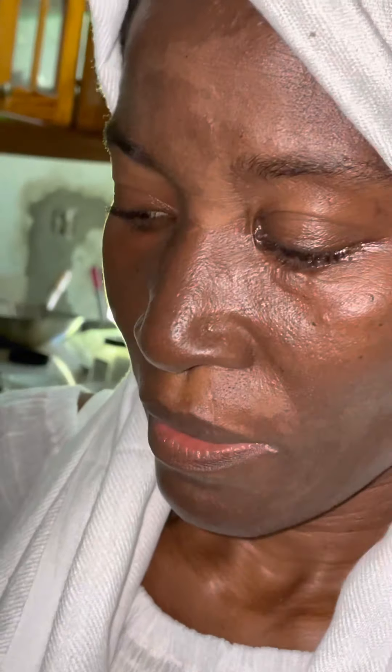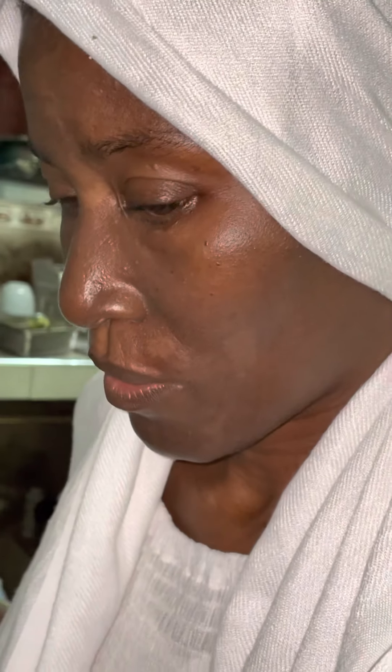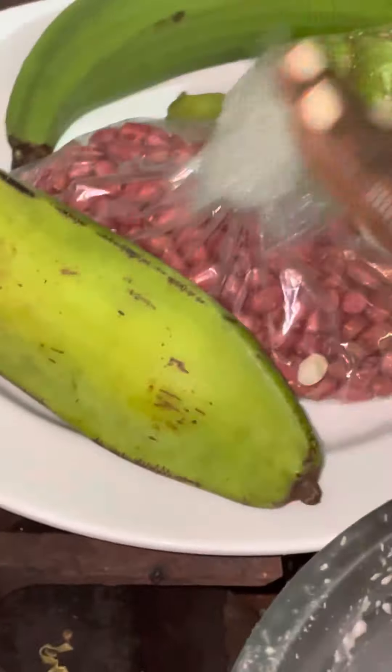Making Jamaican porridge is pretty easy. You get your water and gauge your fire — it doesn't demand very high heat. I'm adding coconut milk that was blended with some pumpkin seeds. In the blender is a mixture of plantain and what we call bullfrog bananas, though you can use regular bananas.